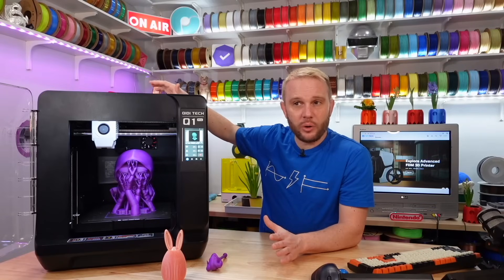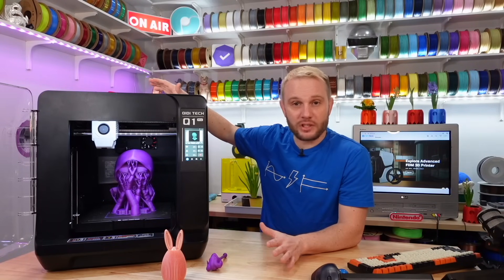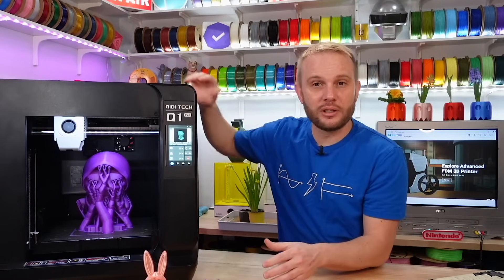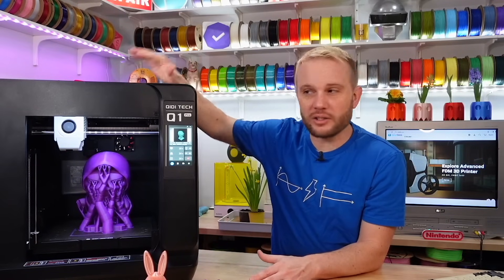As far as vibrations go, this machine does not vibrate half as much as the other CoreXY machines we have with input shaping. The resonance compensation — you can hear it go through the frequencies — but ultimately when this thing is sitting on this bench on casters, the other machines go nuts shaking the bench. This one doesn't. Even when it's printing at speed, you reach up and put your hand on the enclosure and it just has a nice, moderate vibration.